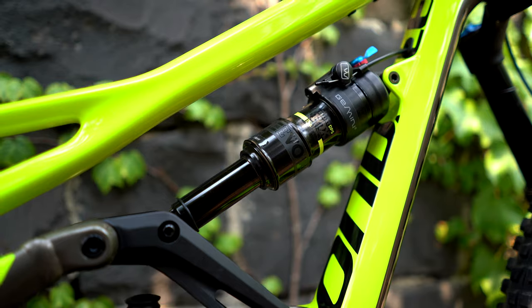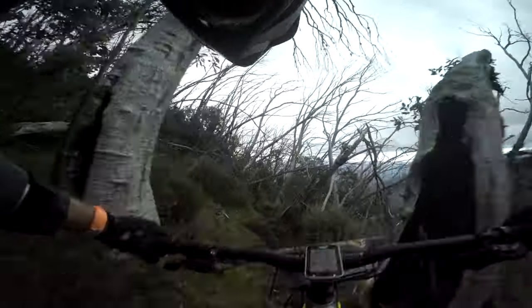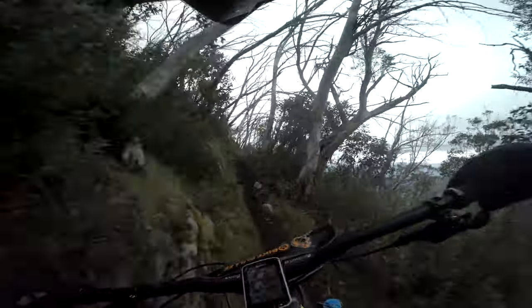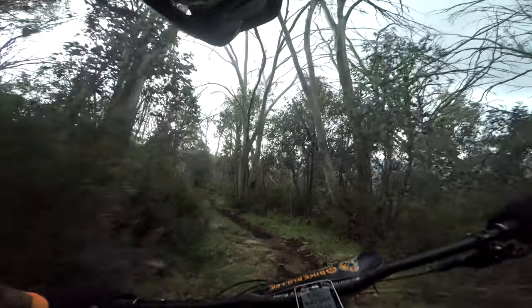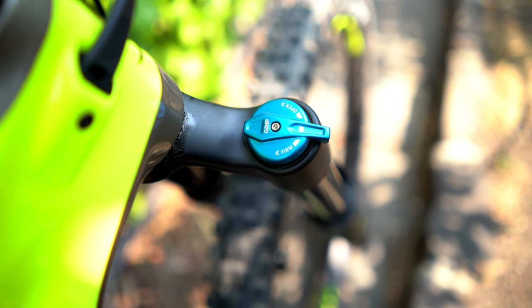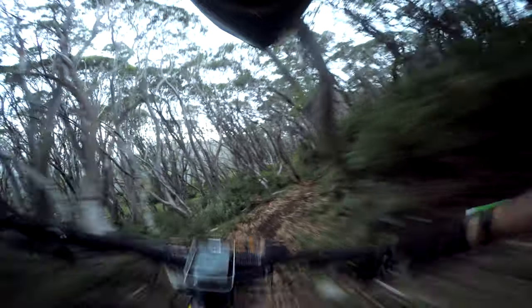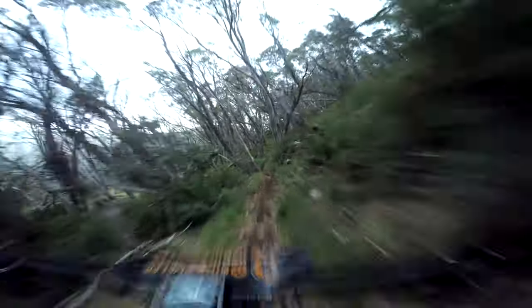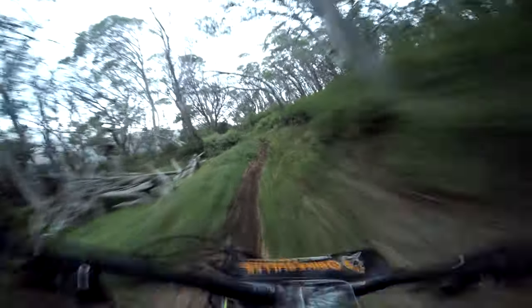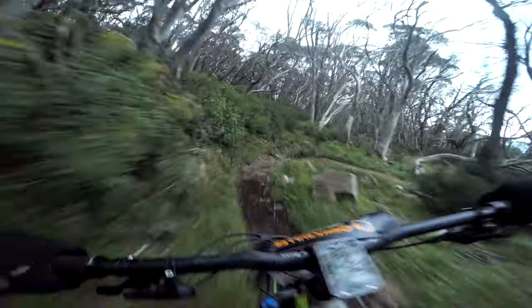The Gemini system sounds great on paper, but in a racing or technical trail riding environment, between the dropper and the Gemini system there are just too many levers to manage — it takes too much time and headspace. I found myself leaving it in flow mode for the full 150mm of travel, and if I wanted to lock out during a long climb I'd just reach down and manually pull the levers into their locked-out position, which gives better pedaling efficiency anyway. I also noticed that putting it into hustle mode caused a significant loss in traction, which actually almost caught me out during an enduro race. From then on it just wasn't worth thinking about and I left it in flow mode.